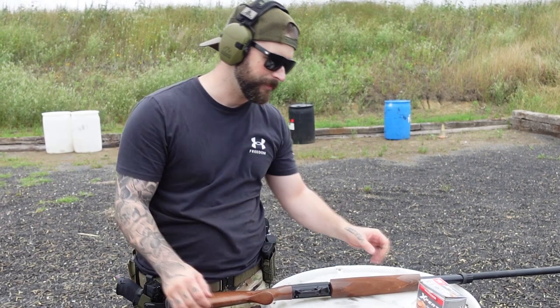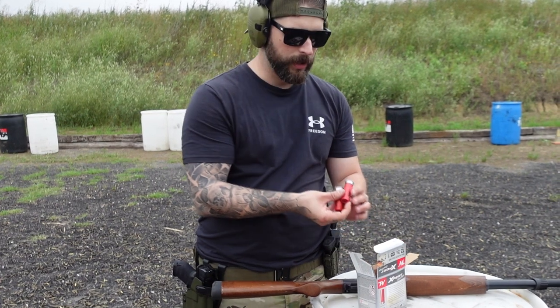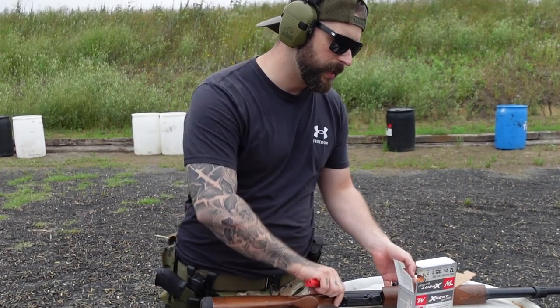Should we shoot some more? Go for it. Can we do double loads or quad loads? I highly doubt it — it's really hard to get them in here, so that's another downside.